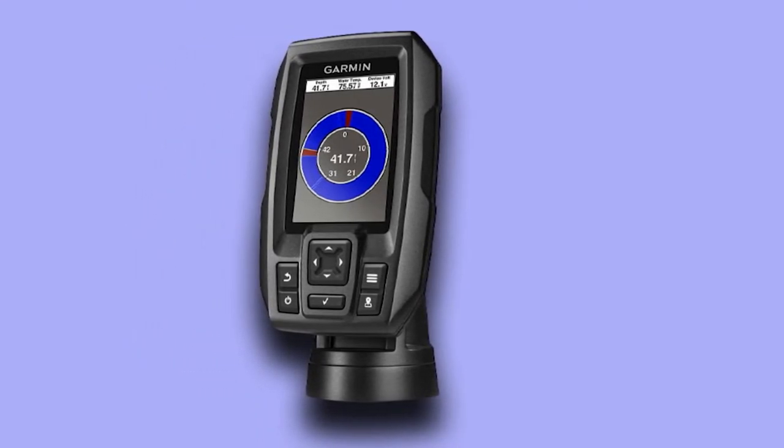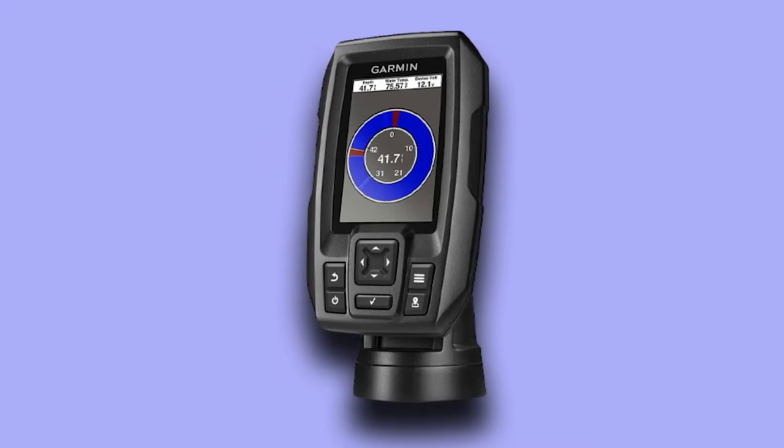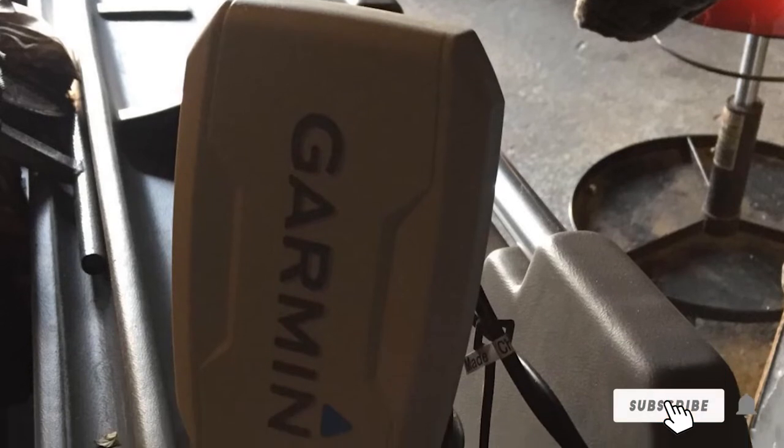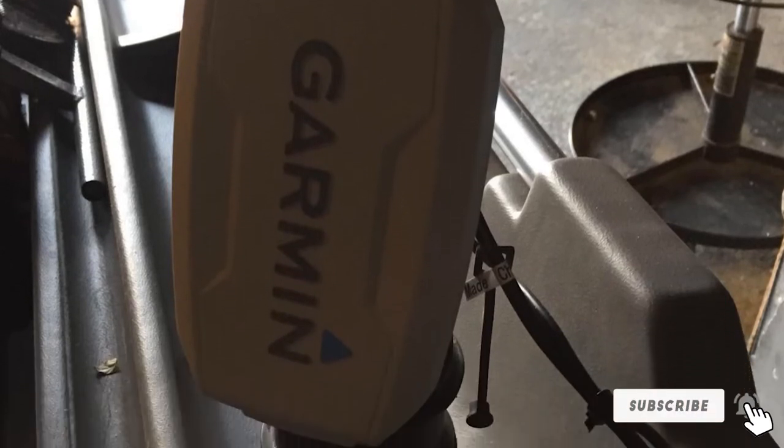The unit overall is rugged in design and waterproof to IPX7 standards, which means it can withstand splashes, rain, and immersions in freshwater, though full submersion is not really recommended.